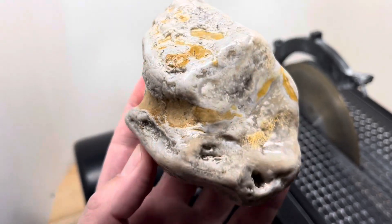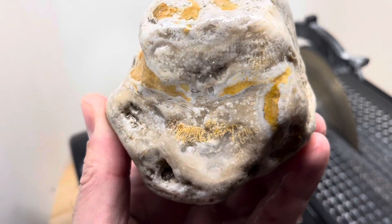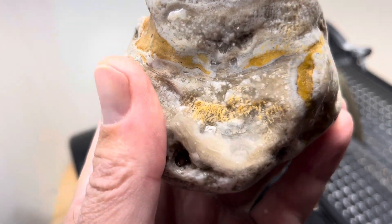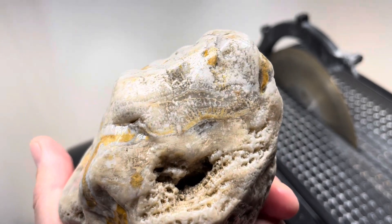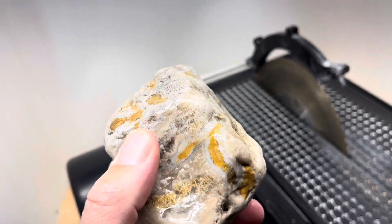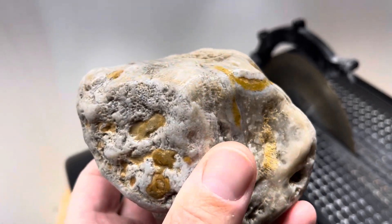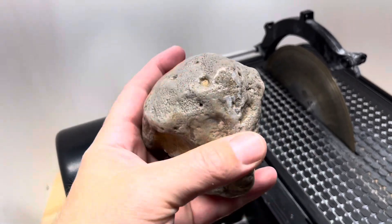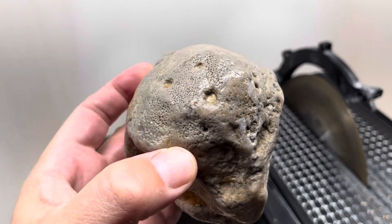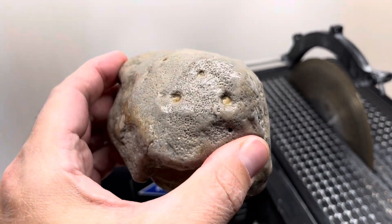This one may be less stromatoporoid and more other fossils. You can see lots of oolites and some coral — coral on the bottom right there even. I'm not 100% sure what's going to be in there, but it looks really cool. It's totally included with stuff. I think I'm going to cut right down the middle of that — I'm sure the inside is going to look awesome.